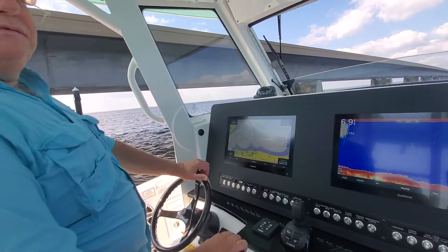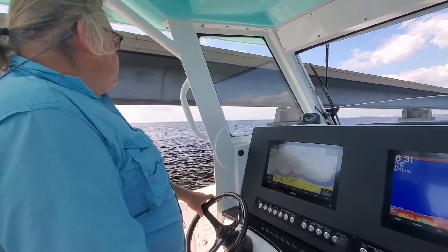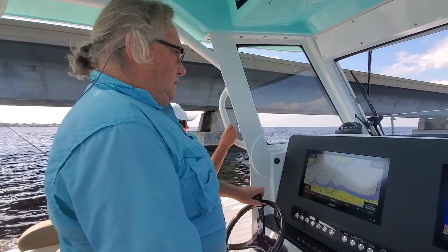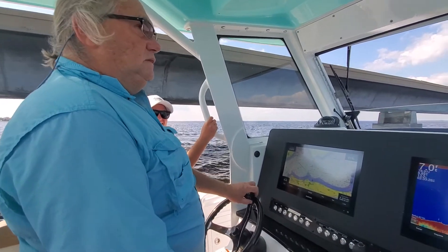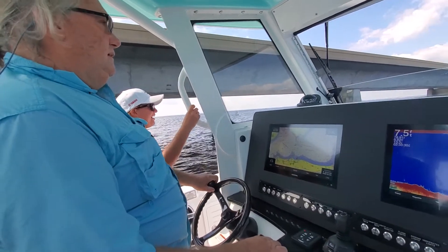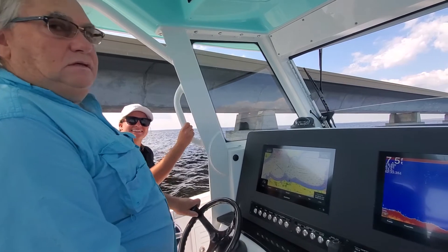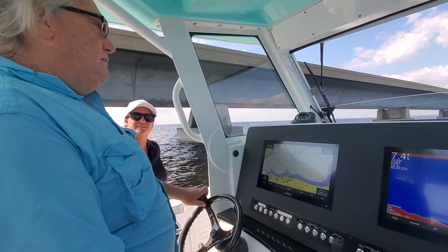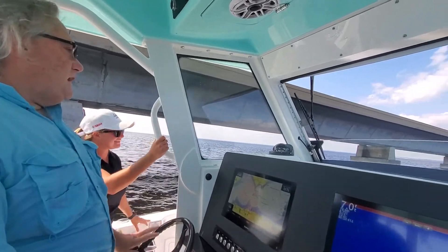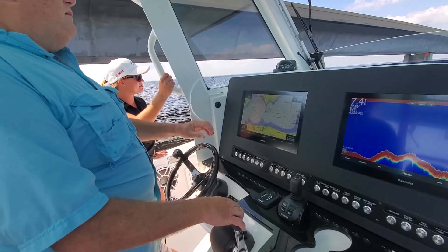Sure does drive smooth. Does it? Yeah, I can already tell a big difference. It's more reactive — my old boat wasn't as reactive. This is your boat now. I like the sound of that. Yeah, we're naming it after her. Do you have somebody doing your decals already? We're not going to do decals, we're not going to put names on it. Every time we put decals on a boat...